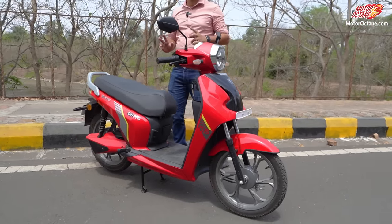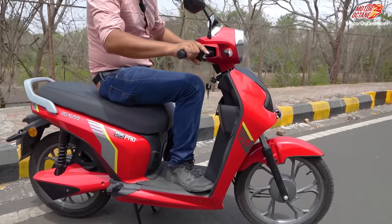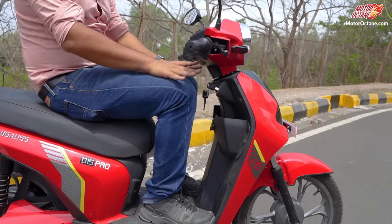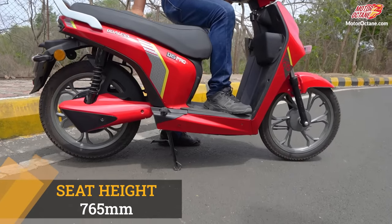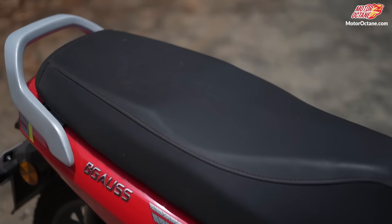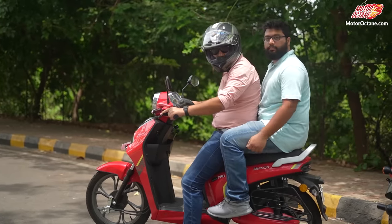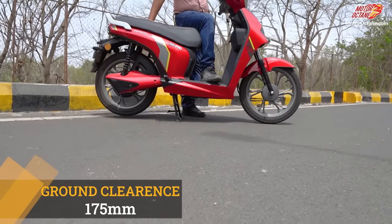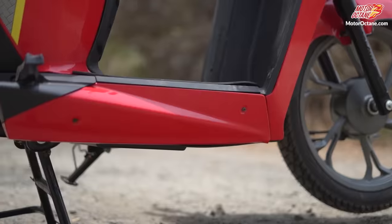Looking at the side of the scooter, the first thing you notice is that the floorboard is flat, so if your height is 6 feet you have good legroom. The seat height is 765mm, which is close to 2.5 feet. The seat width is also good because two people can sit on it without any trouble. The ground clearance is also good at 175mm, which is better than many other scooters — so if you go on rough roads you won't have difficulty.